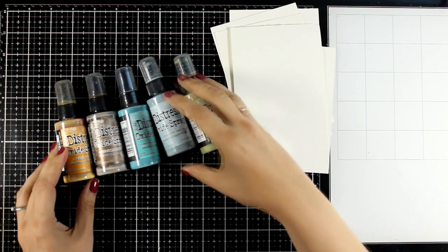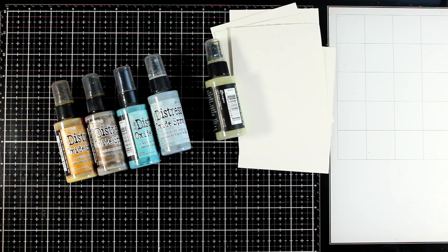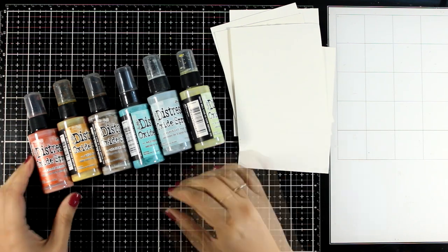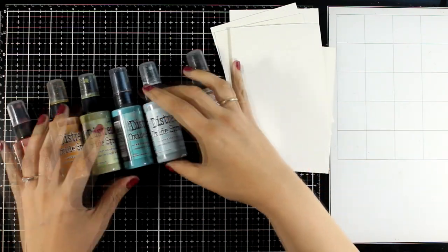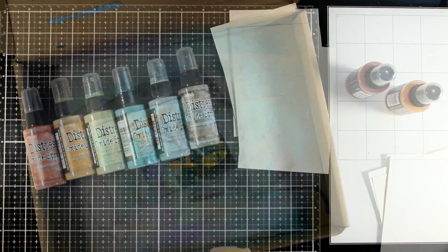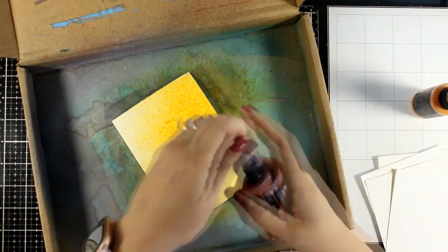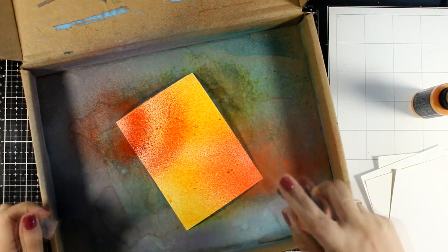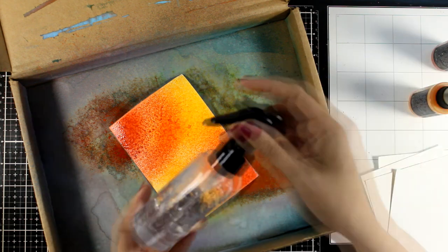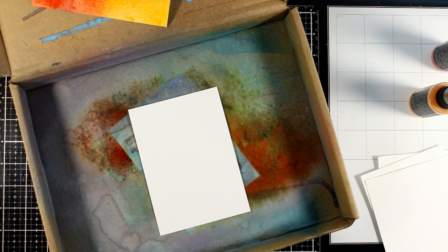I'm going with five pages since I think I can fit those in a less than 30 minute video today. For the coloring of the backgrounds I'm going to play with Distress Oxides. When you are going for a vintage look you can never go wrong with Oxides since they never dry super bright and they keep that chalky old finish. I've already picked a few colors and I'm going to do combinations of two for all the pages. I'm working inside the box from packaging, and here I'm using Wild Honey and Fired Brick. I did spray a little bit of water to help those colors blend better.